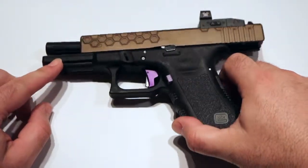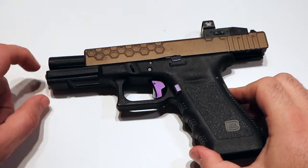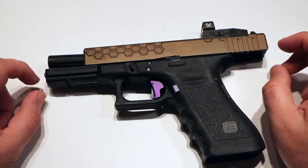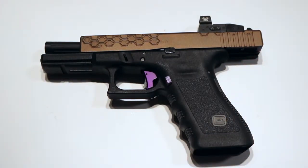All in all with this build, Lone Wolf did most of the work — all the slide work, that's their barrel, and they installed the red dot for me. Their work is impeccable. I really love this gun.